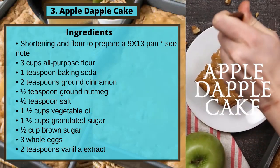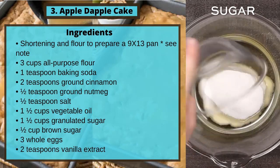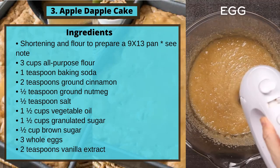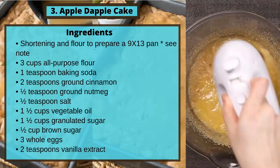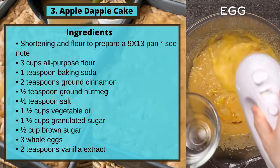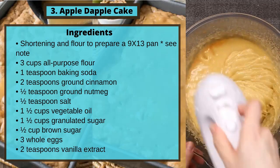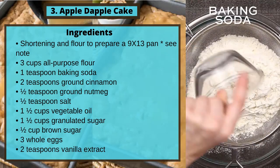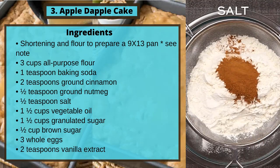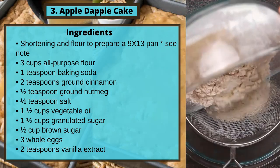Recipe 3: Apple Dapple Cake. Ingredients: shortening and flour to prepare a 9 by 13 pan; 3 cups all-purpose flour; baking soda; 2 teaspoons ground cinnamon; half a teaspoon ground nutmeg; half a teaspoon salt; 1½ cups vegetable oil; 1½ cups granulated sugar; half a cup brown sugar.